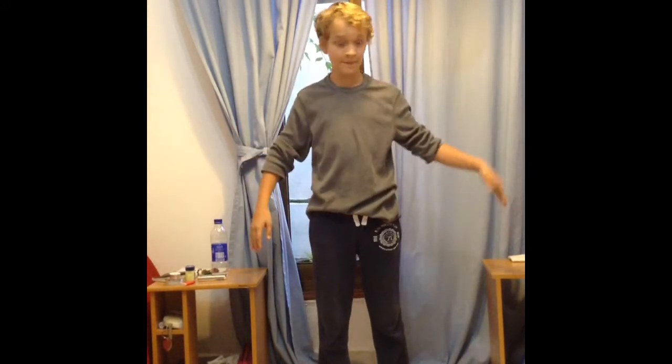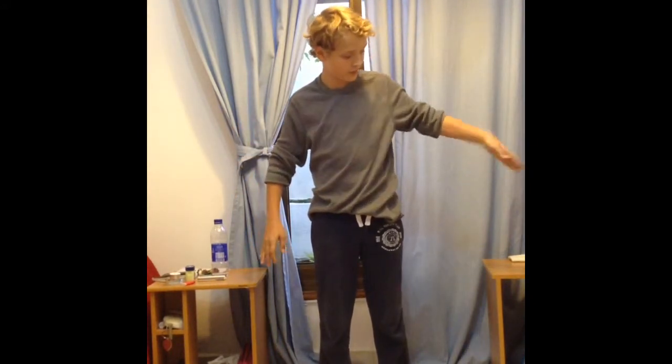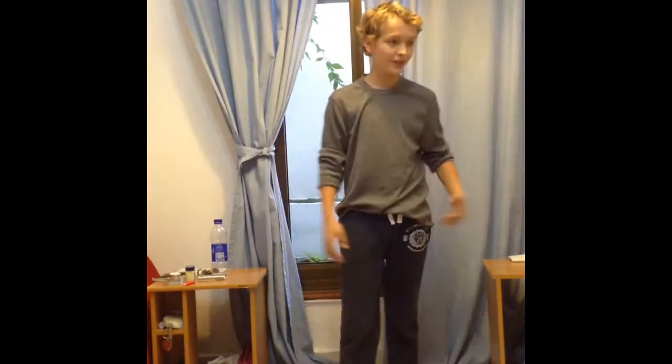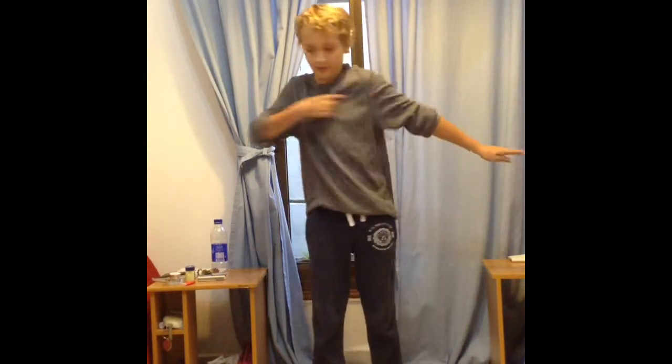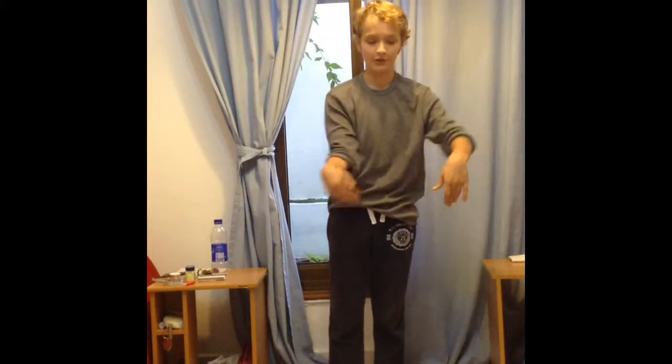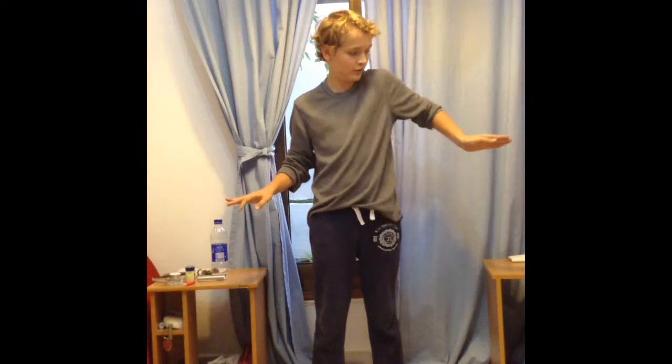So the count goes: one, two, up — one, two, up. You can also do it continuously. There's also a body weight version where you add a body lean, but today we're focusing on the basic arm wave: one, two, up.